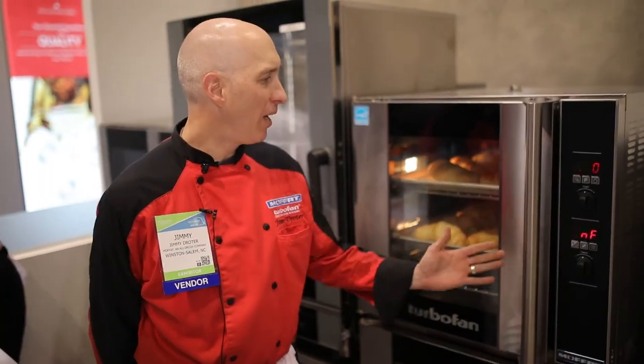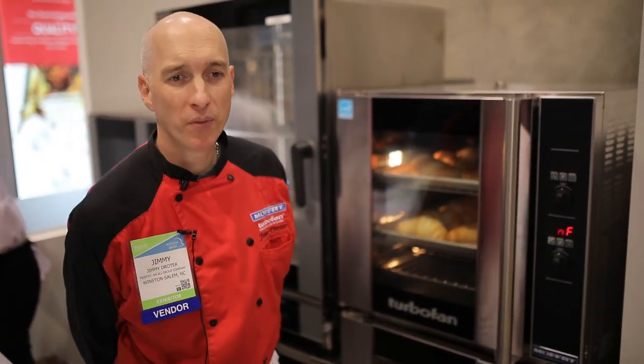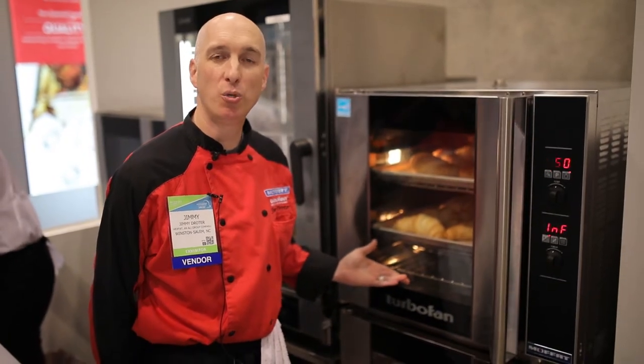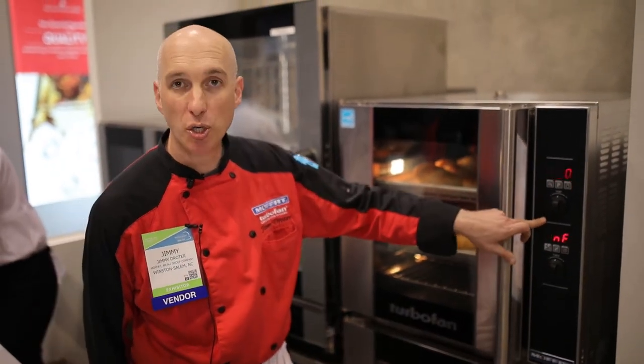Welcome to the Moffitt turbofan convection oven. Moffitt primarily makes electric convection ovens, though we do make one gas model. The model I'm showing you today is our top seller — the E32 D5 oven — which stands for electric oven with five trays of cooking and digital controls.